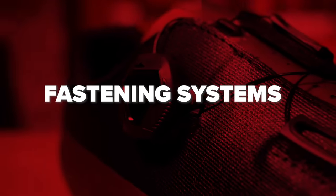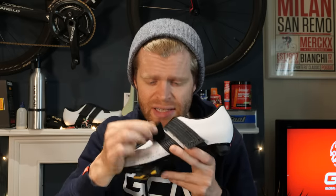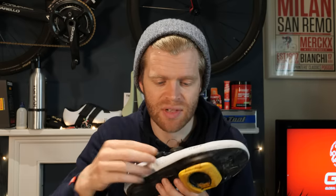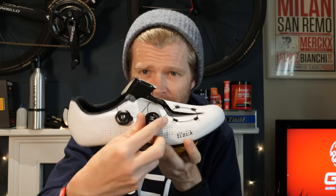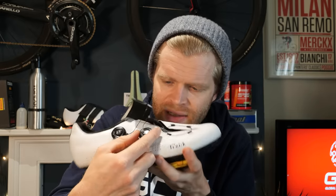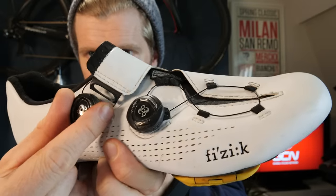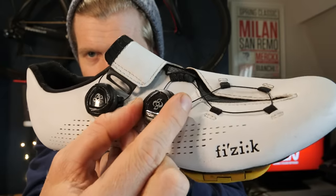What about fastening systems? Cycling shoes have loads of different types, starting with Velcro, which is relatively inexpensive and very simple to use — it's also pretty robust. Next up, you have BOA dials, and other makes of dials as well, but BOA are the most common. These are great because they allow for little millimeter increments of adjustment. Each time you click that dial, it adjusts the cable by one millimeter as it pulls it in, which means you can really fine tune your fit and get it spot on.